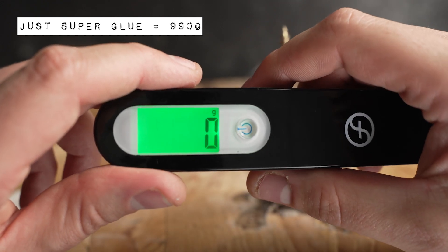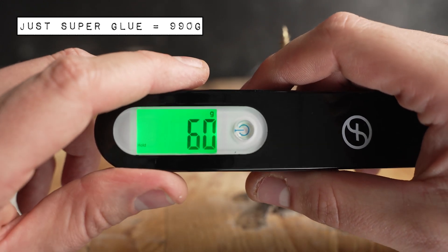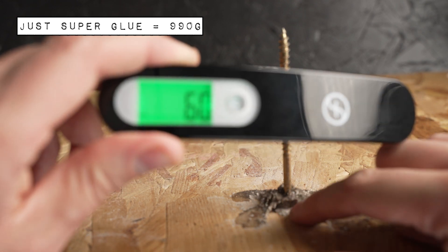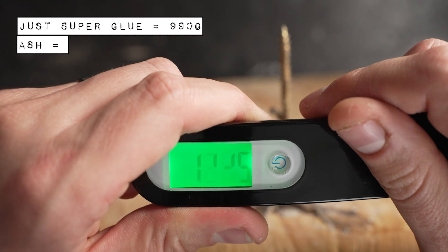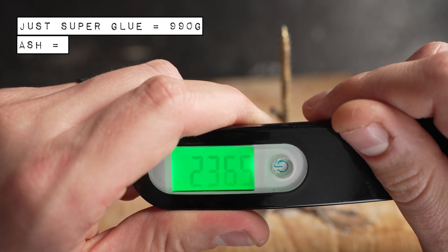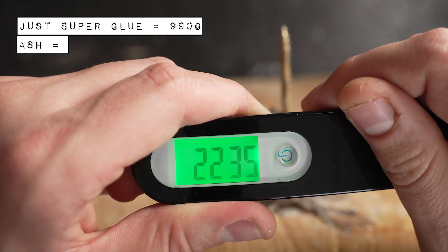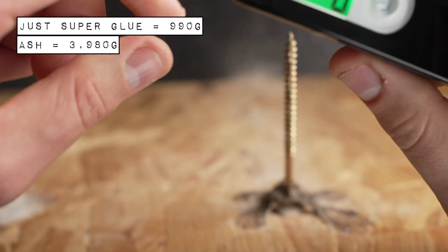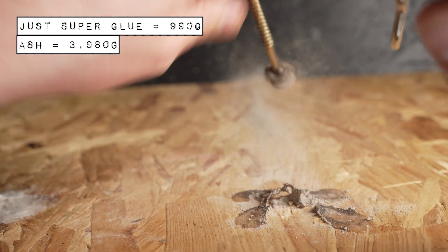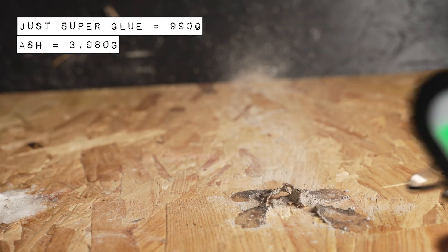I've gone to the ash next because I think that'll be the next weakest one based on how it's looking. Let's start pulling. Already better than the super glue on its own. 4,270 — I think that's what it got to. That one is done.